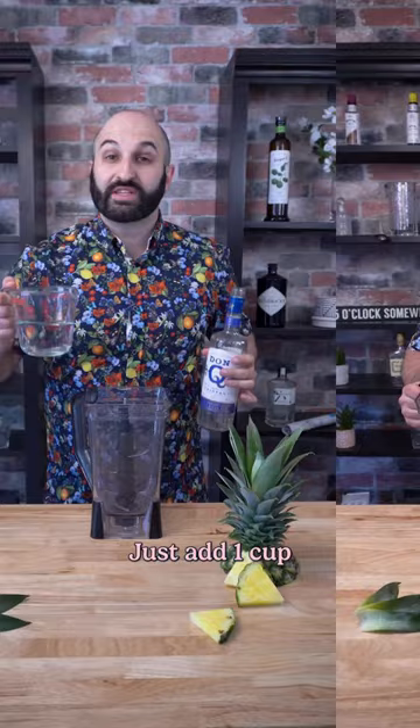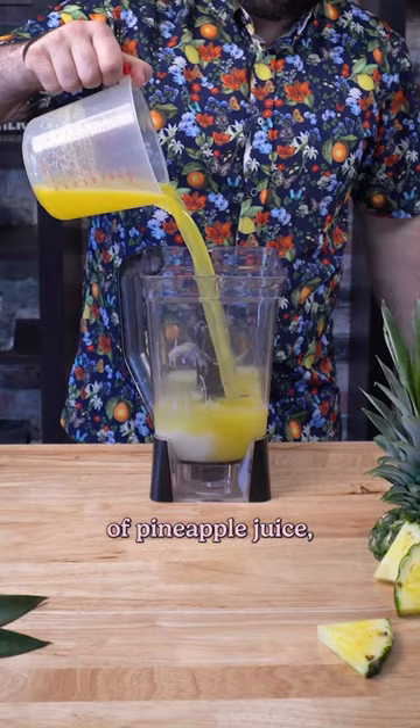Just add one cup of white rum, one cup of coconut cream, two cups of pineapple juice, and about four cups of ice to a blender. And now we're just going to blend this on high for about 30 seconds.